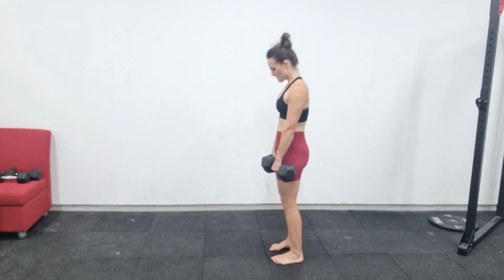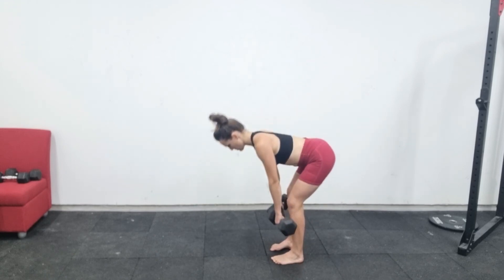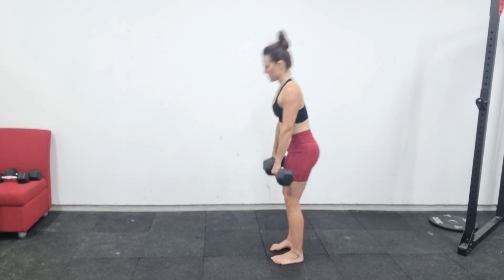Let's take a look at that movement again. Bum goes back, spine stays neutral. Bend your knees slightly but don't let the knees come too far forward, and the dumbbells stay over your midfoot.